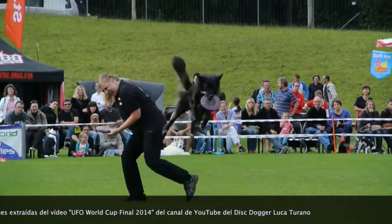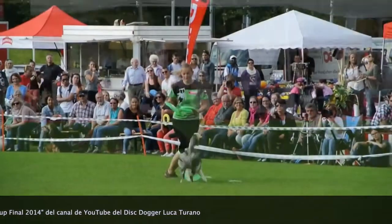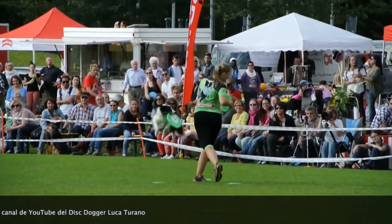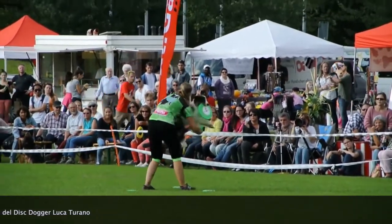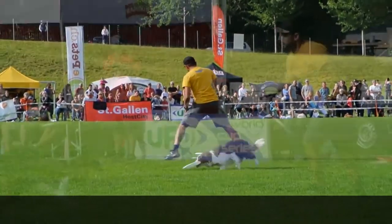Lo genial y diferente del juego es que el disco es un deporte humano que se convierte en algo espectacular que compartir con el perro. Por ello, el disc dog exalta la compenetración entre el guía y el perro.